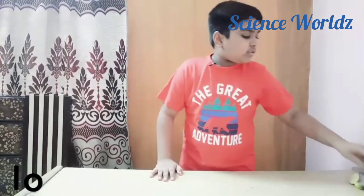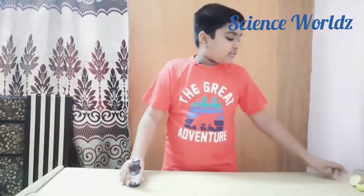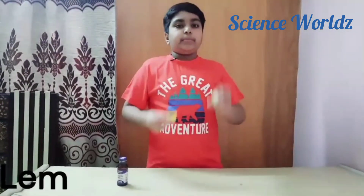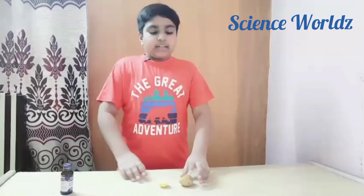Hi guys, Science World is back! Today we are going to do some science experiments. We are going to identify starch in our food. For this we will need iodine, a pipette, lemon, and potato.